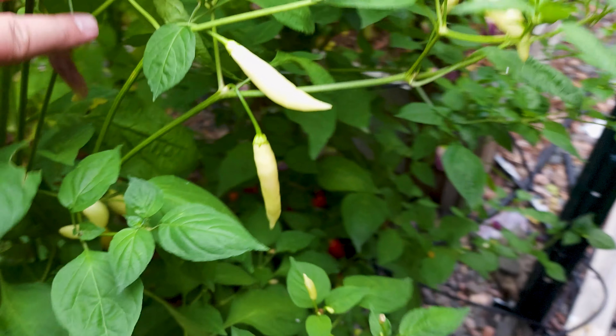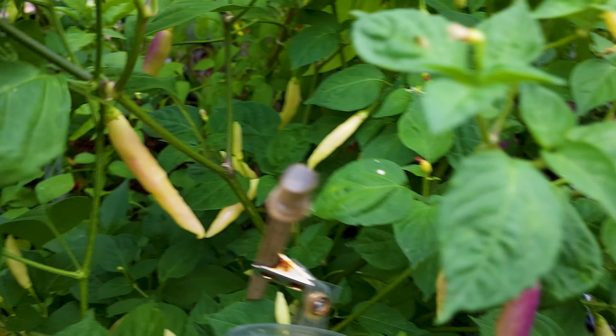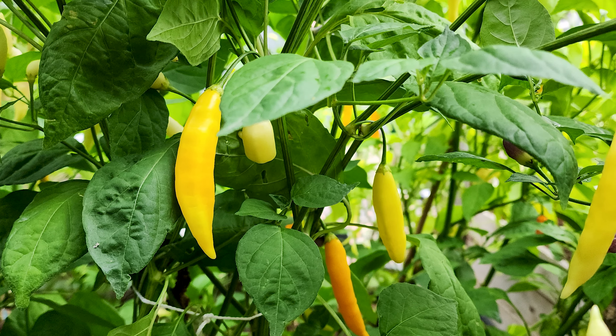The plant grew really large and then it started to put on these bone white fruits — just absolutely stark white, pale fruits. Those fruits then started to get kind of purple coloration on them, and then they turned to this beautiful, bright yellow.